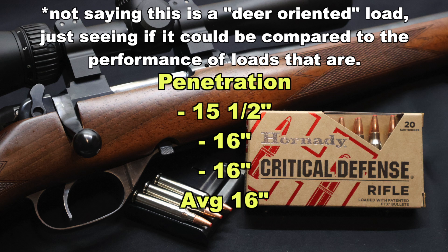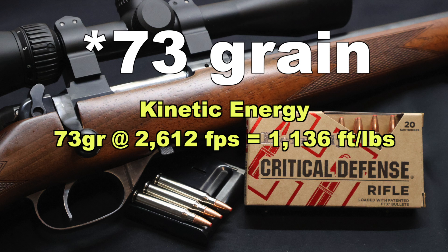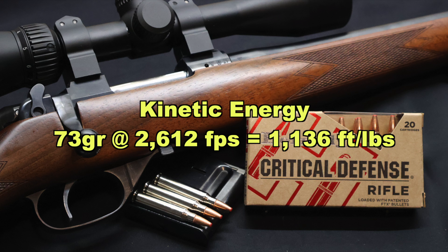That is sort of right there in the ballpark of some of the other .223 deer-oriented loads I've tested. It's not really coming close to the Barnes TSX loads — those ones are penetrating a lot deeper than anything else — but this is favorable and in the ballpark of some of the others. Onto kinetic energy, with a 75 grain bullet going on average 2,612 feet per second at the muzzle, we are looking at 1,136 foot-pounds of muzzle energy. Most of your deer-oriented .223 loads are around the 1,200 foot-pound mark, so this is just a hair lower than that.